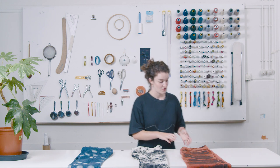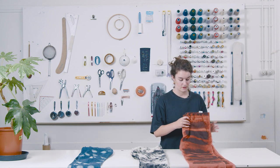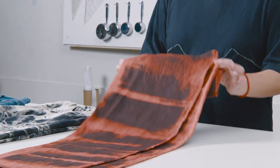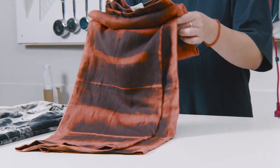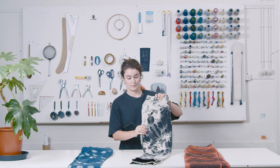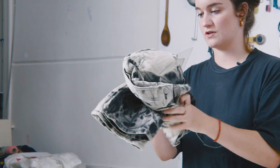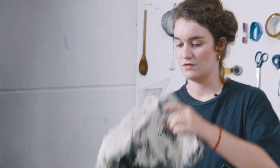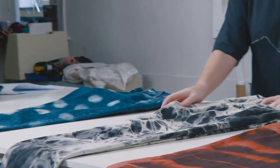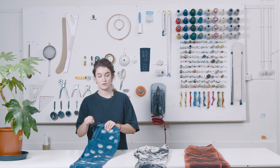One way of decorating can be by creating patterns — for instance with the shibori technique, where you fold the garment, press it, and put it in a dye bath, which creates these kinds of patterns. Another way is tie-dye, where you tie the garment together, put it in a dye bath, and it creates a more spacey pattern. The last method is more freestyle — use a brush and create any kind of pattern you want.